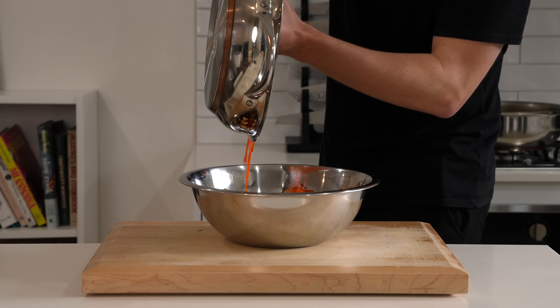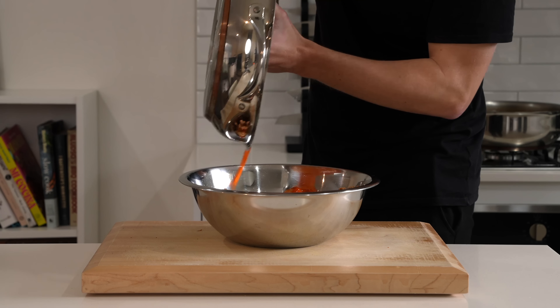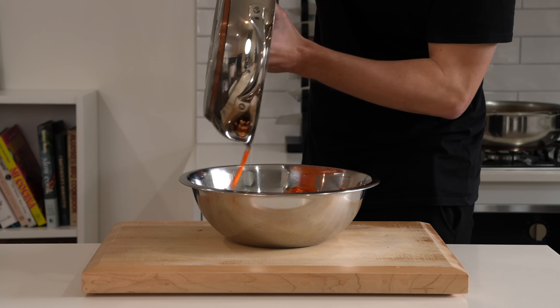Pour the buffalo sauce all over the top. It's actually the perfect amount. Use a spatula to make sure you scrape all of it in there. Then use some tongs to give these a gentle mix — you don't want to stab them and break them up, just mix them around evenly.